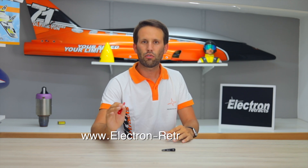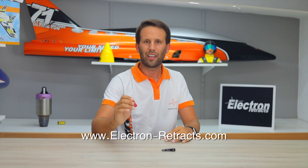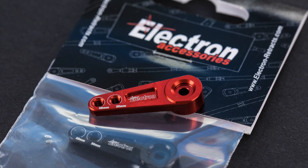For more information on the Electron Accessories servo arm lineup, make sure to check out their website at www.electron-retracts.com and leave any feedback in the comment section below. We're also preparing the launch of Electron's second accessory, so if you aren't already, make sure to subscribe to the channel to stay up to date with all the latest product releases, news, and tutorials. Until then, thank you all for watching and we'll see you in the next one.